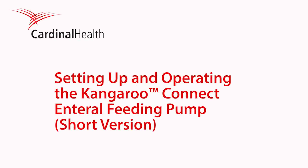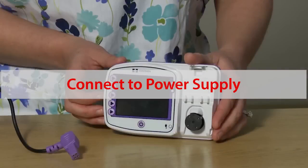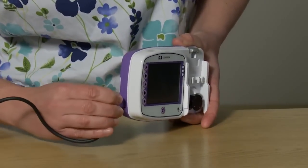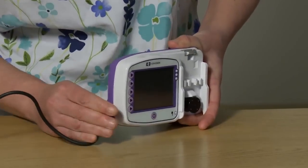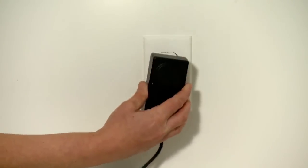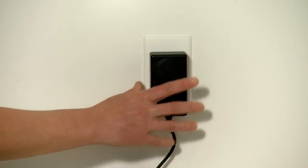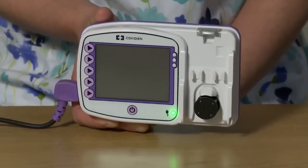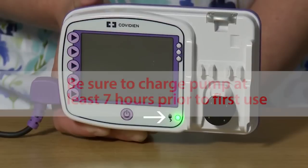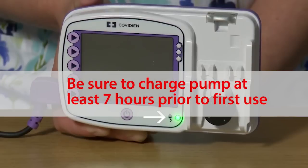Before you begin using the pump, you will need to be sure that it is fully charged or connected to a power supply. Plug the power adapter into the power adapter port located on the left side of the pump. Plug the other, two-prong end of the power adapter into a nearby AC outlet. Check to see that the AC indicator light is on to confirm that the pump is receiving power from the wall outlet. Be sure to charge the pump for a minimum of seven hours before initial use.